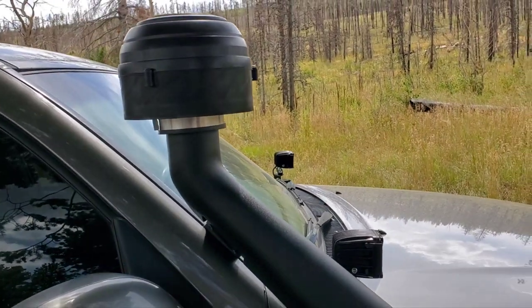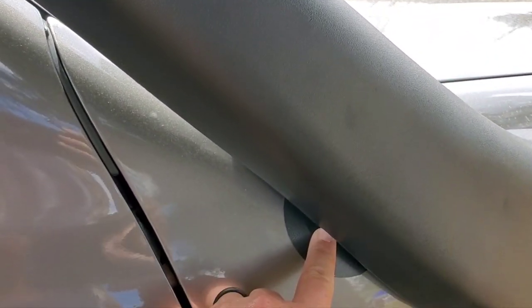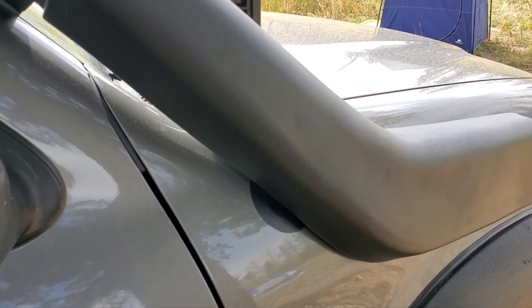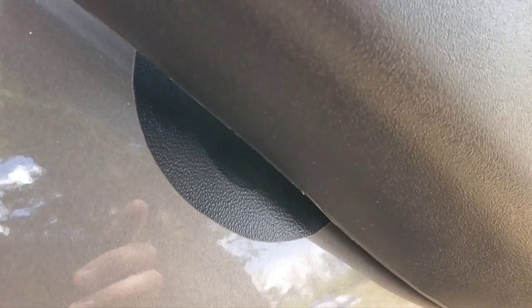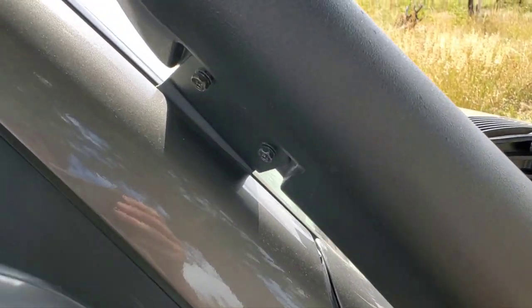A couple of the issues with doing any snorkel on the first-gen Sequoia: one is the hole for the antenna, right here. With this style of snorkel the hole will be noticeable — you can see right about here. What I did was use a vinyl protectant that matches the finish, color, and texture of the snorkel just to hide it a little bit and keep water from getting in there.